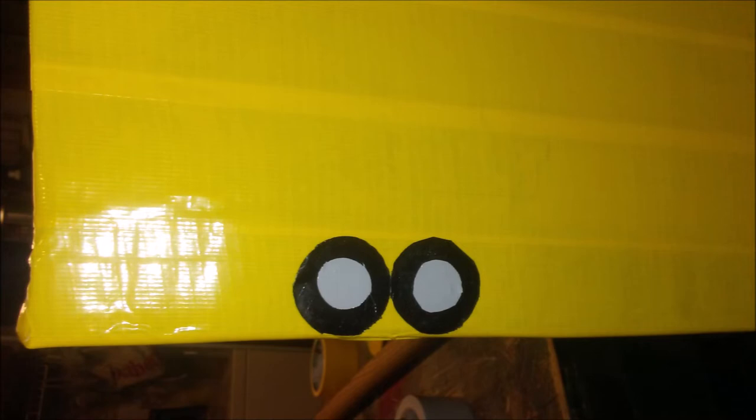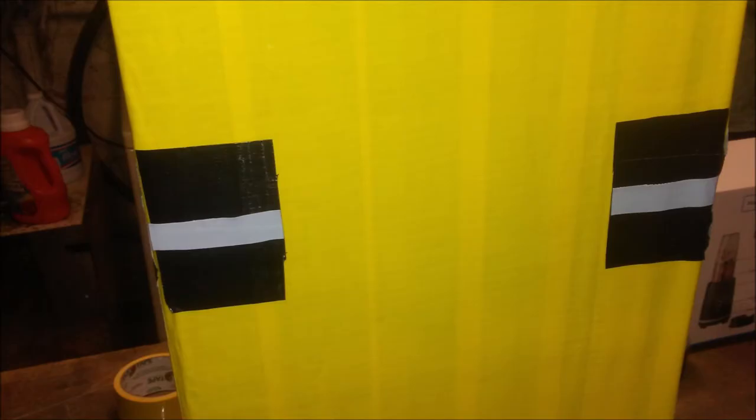Once you got the leg covered, grab the four little wheels that we made earlier and put two of them on either side roughly about here. Next put two pieces of black duct tape on either side close to the wheels. Then cut off a piece of gray duct tape, cut them into two narrow strips and put them right in the center of the black duct tape on either side.